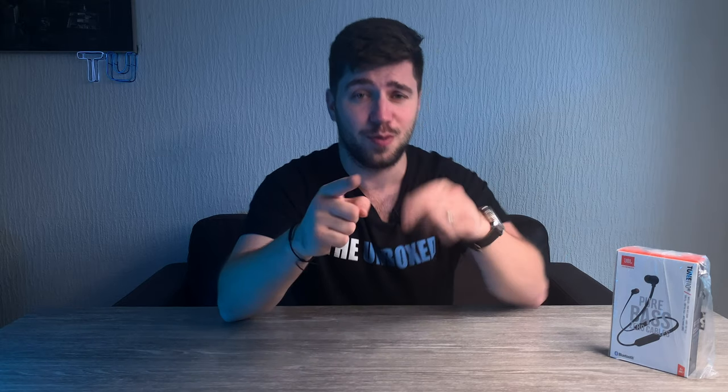Thank you for watching. I hope I helped you with this video. Don't forget to click the links in the description below if you want to buy this pair of Bluetooth headphones from JBL, and see you on the next one!